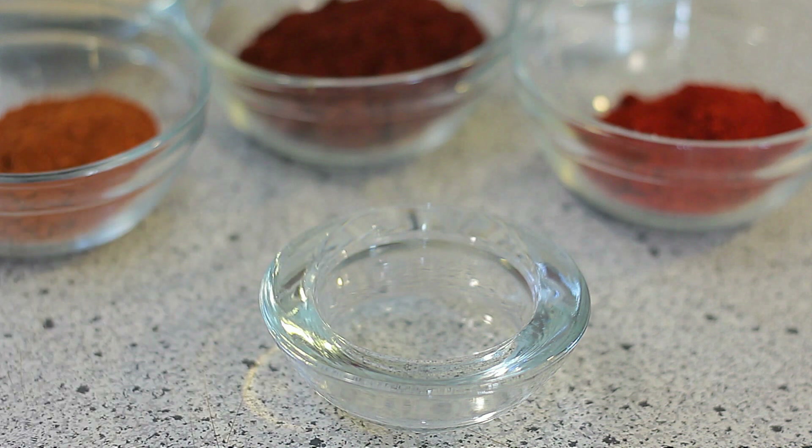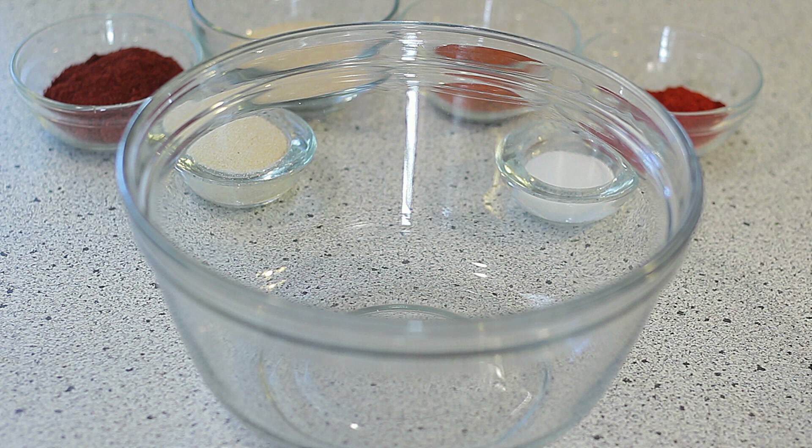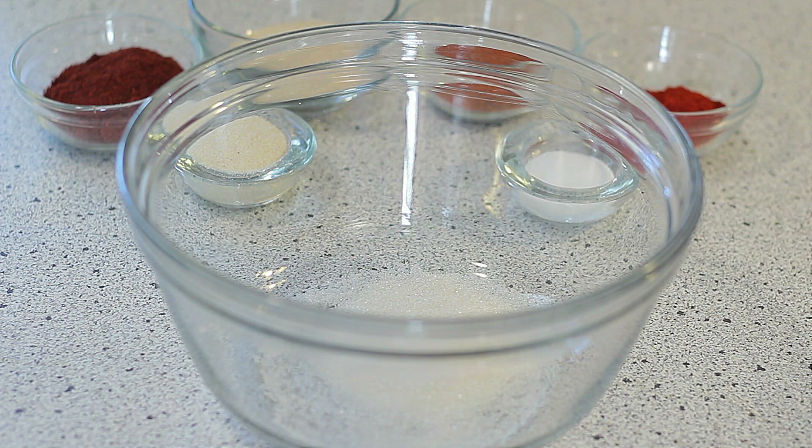Three tablespoons of onion powder. And now for the most important ingredient: three tablespoons of brown sugar, or in my case I like to use crystallized cane sugar.